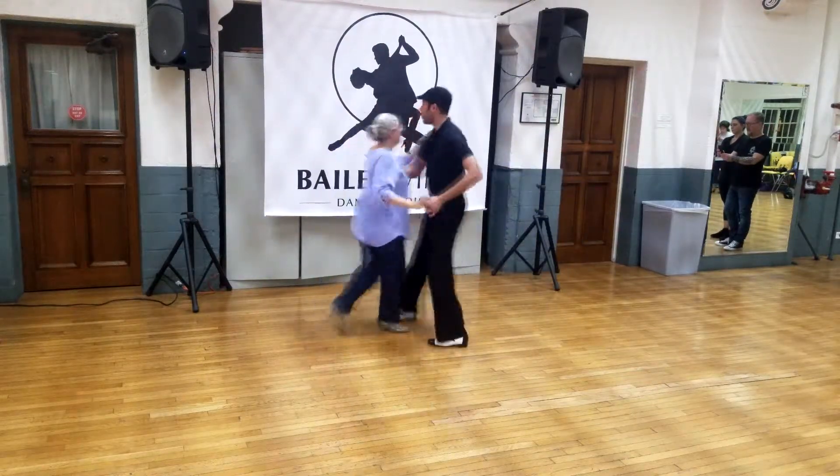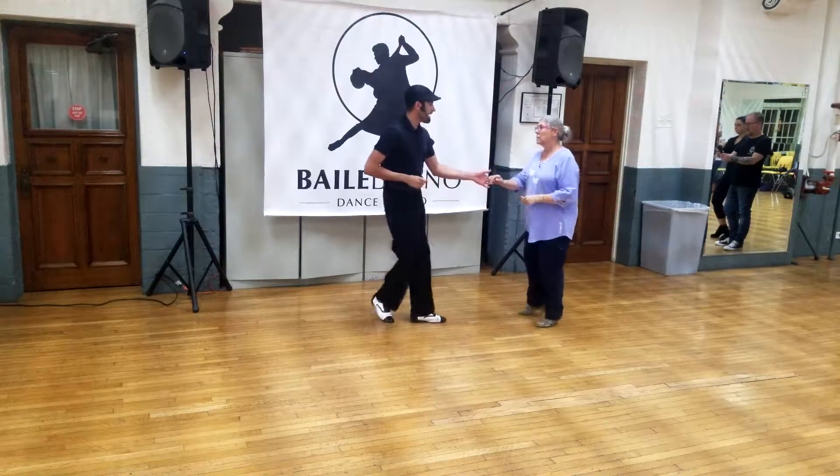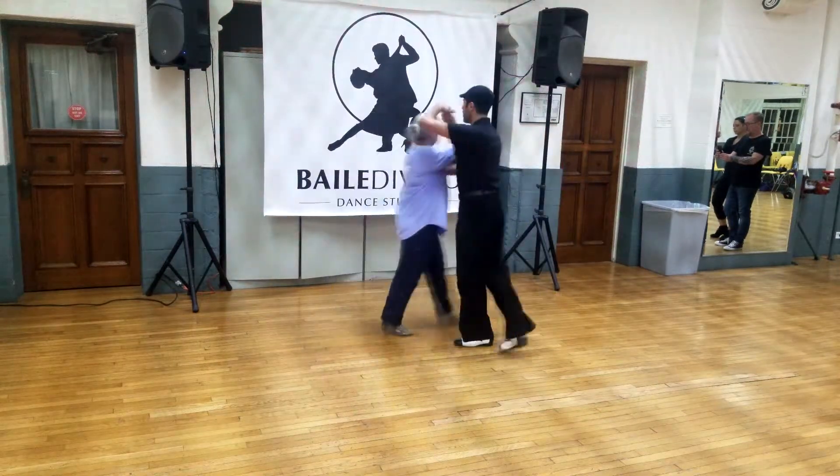Whip, 2, 3 and 4, 5, 6. Inside, whip, 1, 2, 3 and 4, 5, 6.